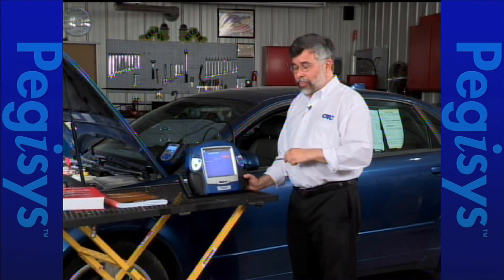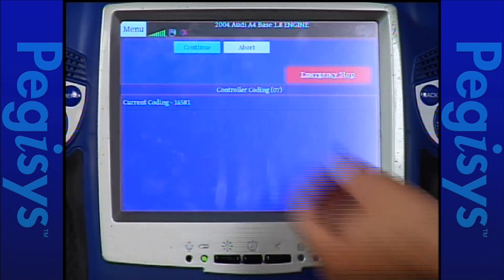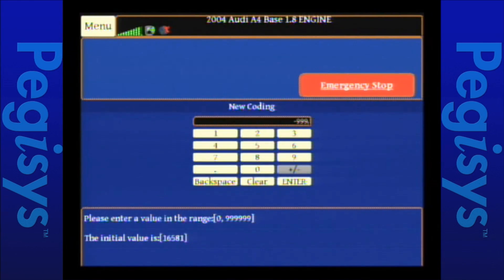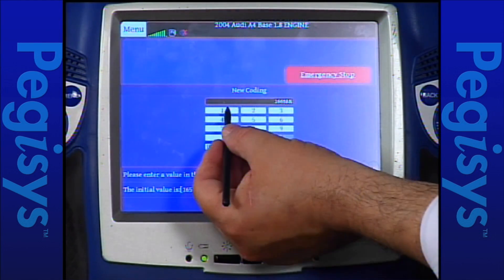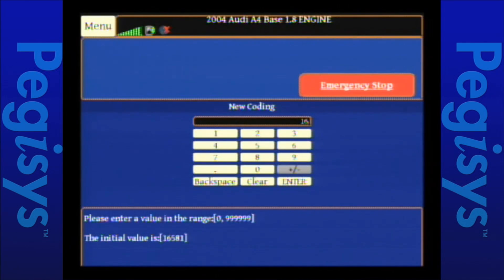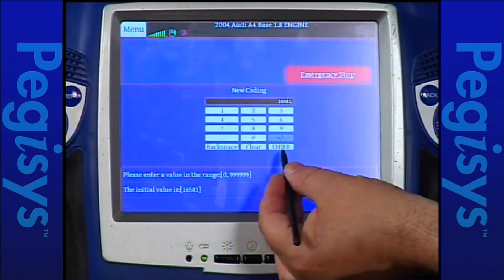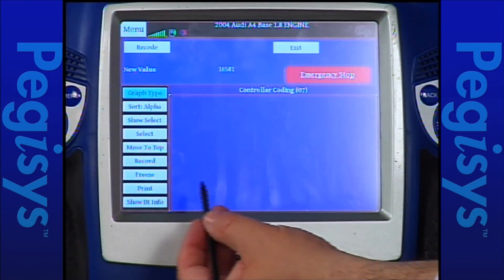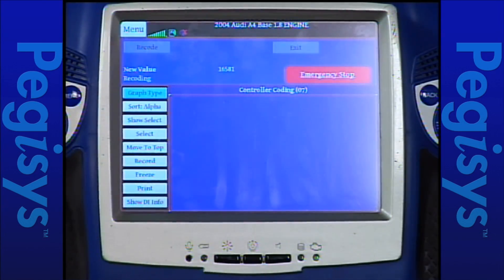Because I already programmed this controller using the Autoboss, I want to make sure I have the correct code in there. I'll hit continue. If it was not coded it would come up blank, so I'll hit clear and type in 16581 for USA Domestic. I'll tap enter — it now shows that's the new value I typed in. I want to enter that code into the controller, so I'm going to hit recode. It's now coded and says the function is complete. Now I'm going to show you how to do throttle adaption or throttle relearn — going to basic settings 04.